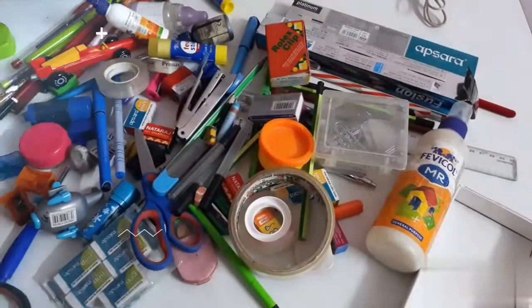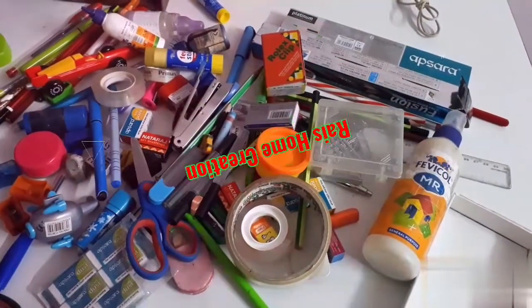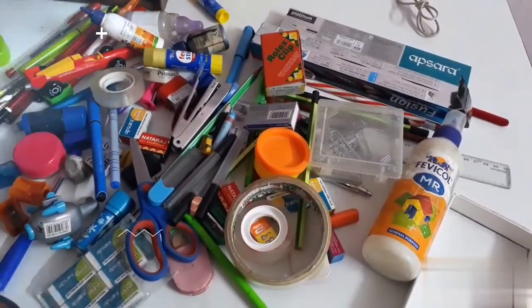Hello friends, welcome to our channel. Today we will see how to arrange stationary things in a drawer.